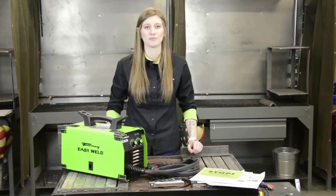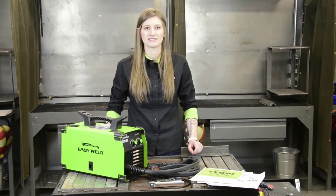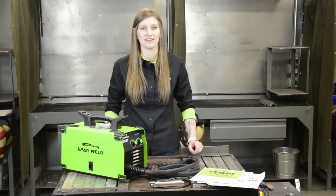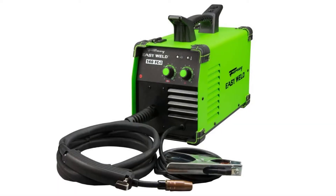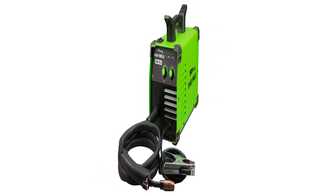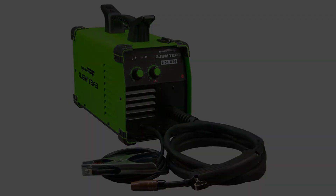The Forney Easy Weld 140 FCI delivers up to 140 amps output, allowing you to weld mild steel up to 1/4-inch plate. It uses 0.030-inch flux core wire and can do 0.035-inch wire, though that is not recommended as it reduces the duty cycle. It has infinite voltage and wire feed speed control so you can dial in the perfect weld. A perfect entry-level welder.